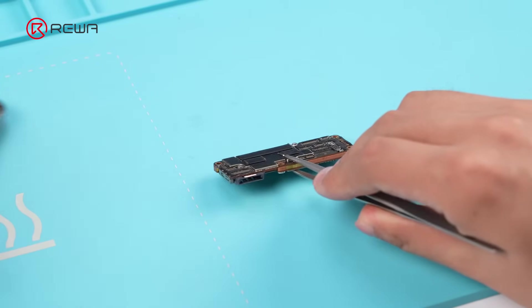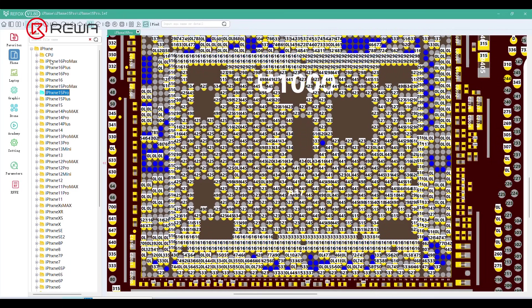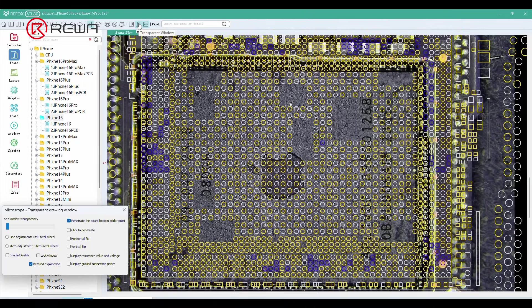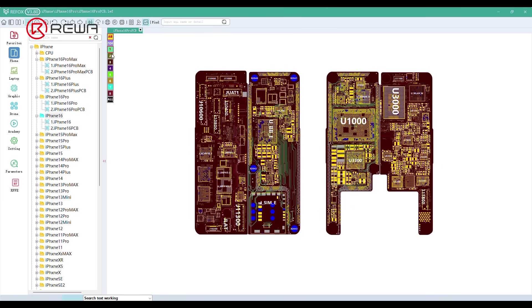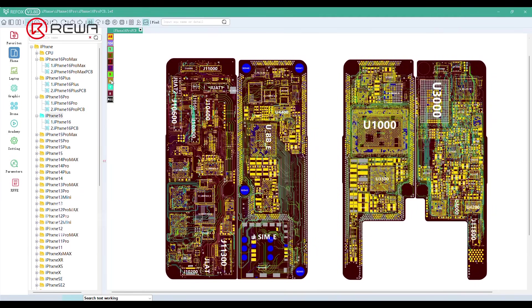Take out the motherboard. Then it is time for Refox Bitmap. Bitmap has now been updated to support the iPhone 16 series. It also features a perspective overlay mode, which allows you to align the bitmap directly over the motherboard under a microscope feed. In addition, it can display detailed circuit routing, making it easier to locate and verify test points during troubleshooting.